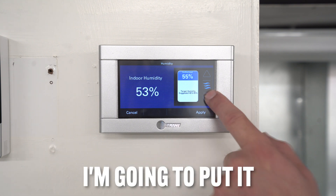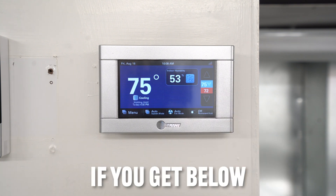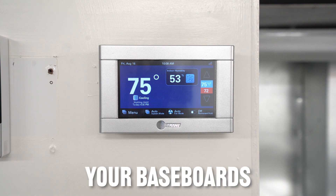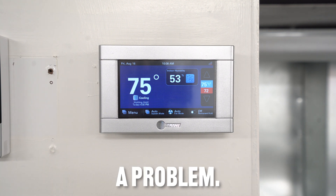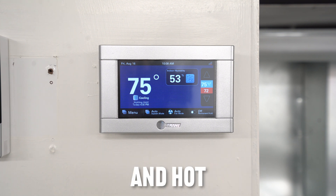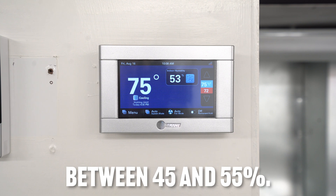I recommend setting your humidity between 45 and 55 percent — I'll put it at 50 and click apply. If you get below 40% humidity it gets pretty dry in the house: your baseboards could start to crack or bow, and your cabinets could be affected. On the flip side, if it gets too high it just feels muggy and hot, so that's why we recommend staying between 45 and 55 percent.